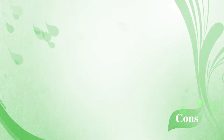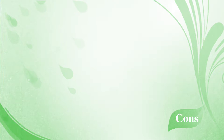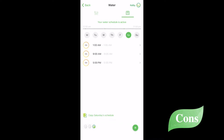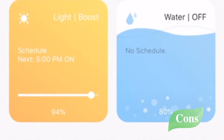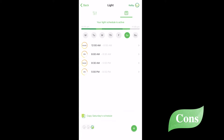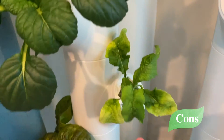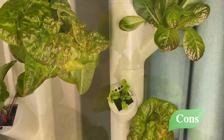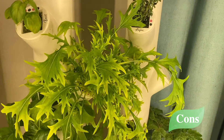Now this leads into my first con. A little more upfront information would be great. As a new user, it wasn't clear to me that I needed to water my plants for a particular period of time or how often I should water. I accidentally deleted the water and light schedules that were already in the app. After several weeks went by and I realized things weren't growing quite right, I messaged Garden and was given a schedule — and started to see immediate results.